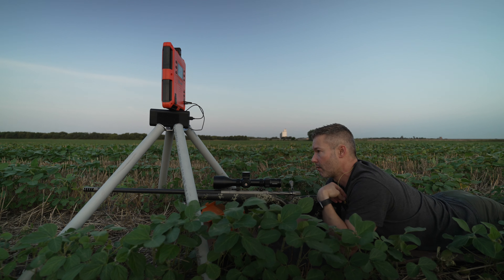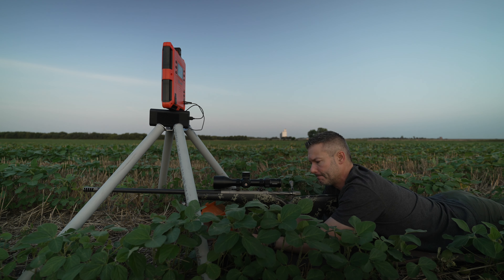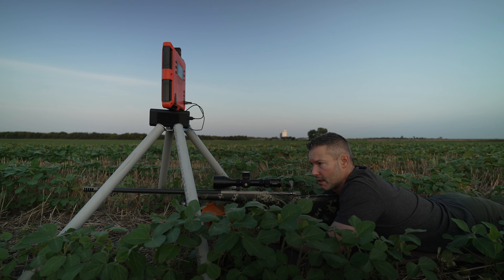This gun has been super impressive. I am impressed with the cartridge. It doesn't break the laws of physics like some on the internet try to claim — it's super accurate and easy to tune. I love it for what it is, but it won't outrun larger case capacity cartridges.